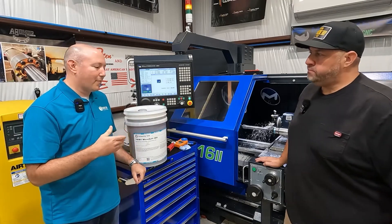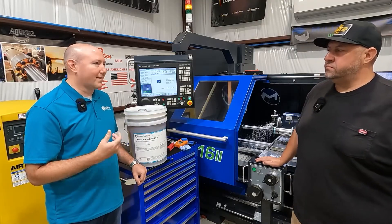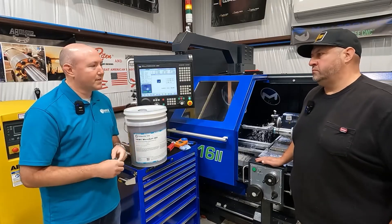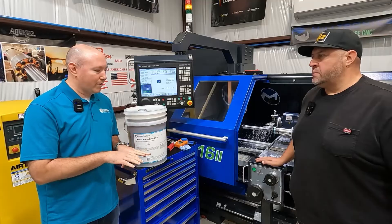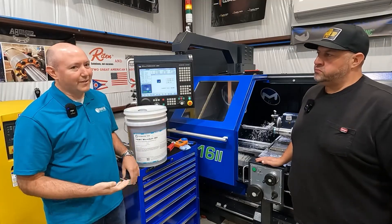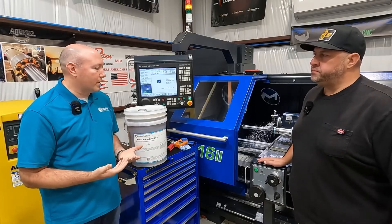I would strongly suggest you work with your coolant supplier, whoever that might be, to get their recommendations. Explain your operations, your materials, your cutting tools. Because depending on what you're doing — if you're doing a lot of large diameter form tapping in aluminum, you need a different coolant than high-speed turning on an H13 part. So it really depends on the operations.